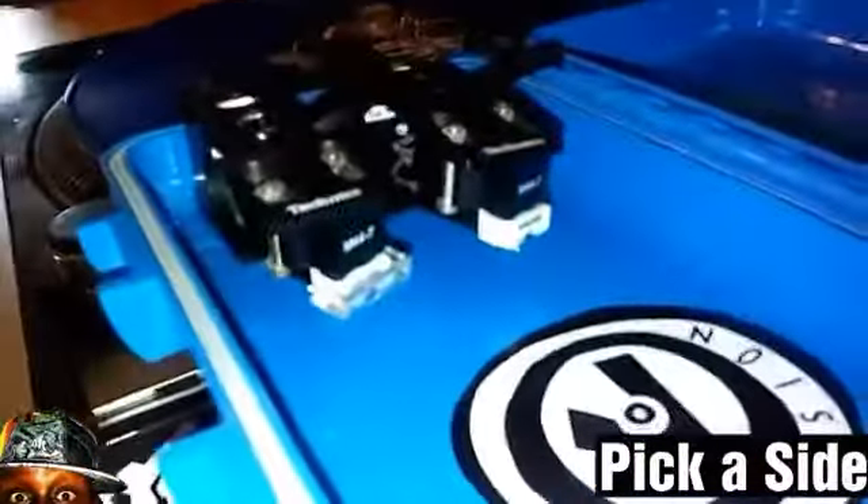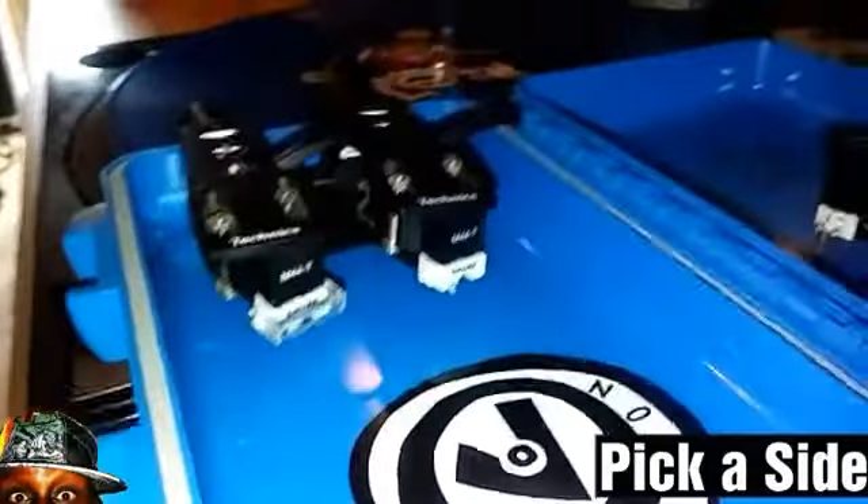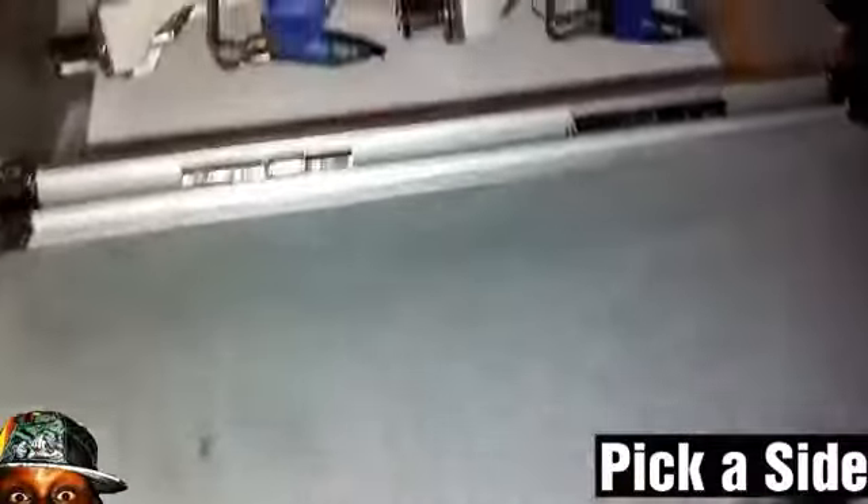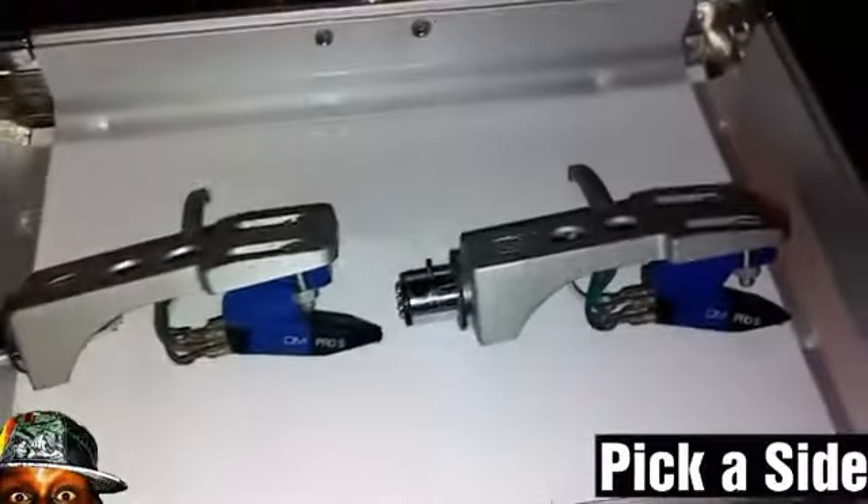Is it the Shure M44-7 Magnum? Or do you like the Autophons? And if you do like the Autophons, do you like the Autophons or the Pro Essence on a snakehead?